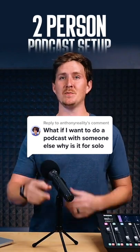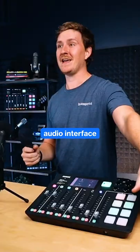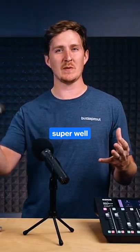Now we're gonna do a two-person setup, but I'm gonna need a second mic, and then we're going to need an audio interface. It doesn't work super well when we plug two of these mics directly into a computer.